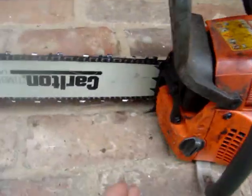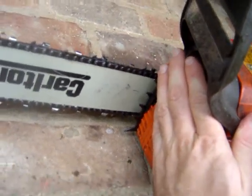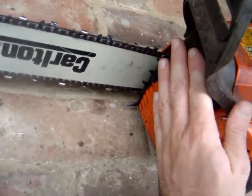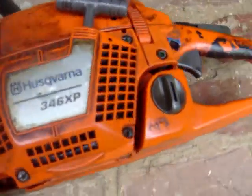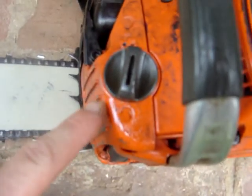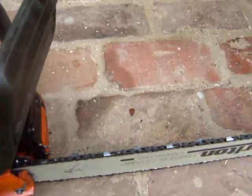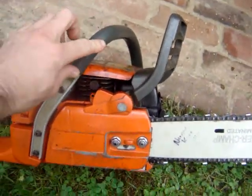Husqvarna 346 cold start. I'm putting my hand in the muffler — totally cold — to show you that this saw starts up and runs with no problems. The problem for me is that the oil leaks, and it's not the cap. But for an occasional user it won't be a problem. You can see there's a drip right now, but it does start and run.